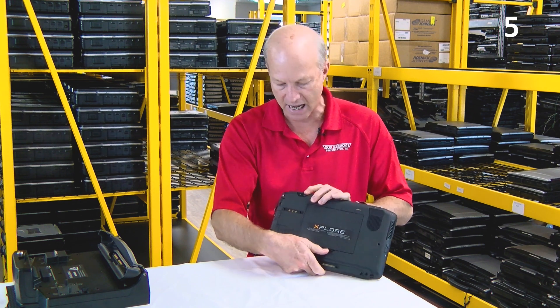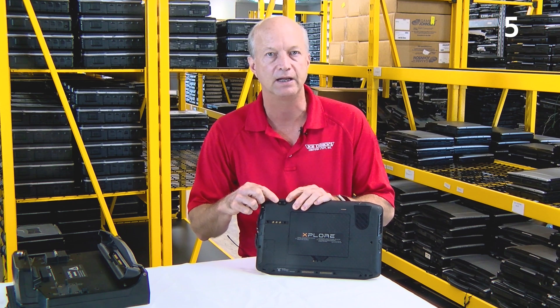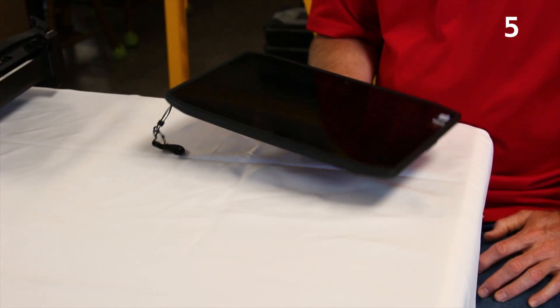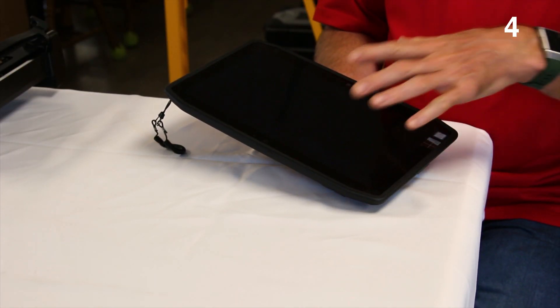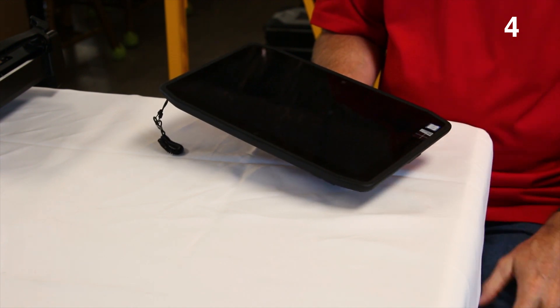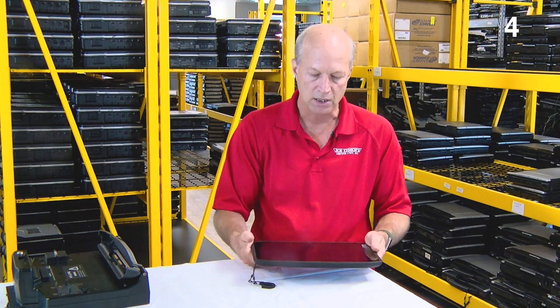Number five is the cameras. There's an eight-megapixel camera on the front and a two-megapixel camera on the back, as well as a light for videoing in dark places — a kind of video light. Number four is the screen. It provides 800 nit brightness, which makes for good viewing in direct sunlight. There's also an anti-smudge finish to the touch panel and an ambient light sensor right by the camera, which helps set the brightness automatically to the appropriate level depending on the conditions.